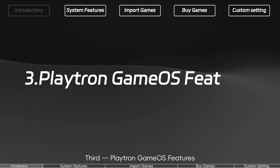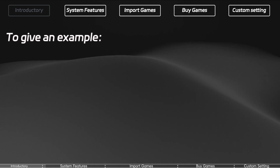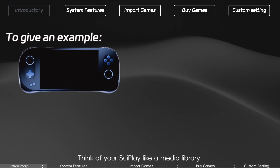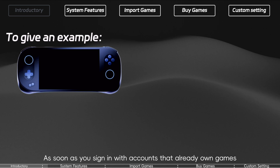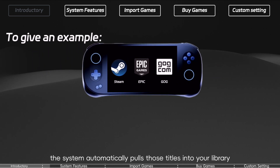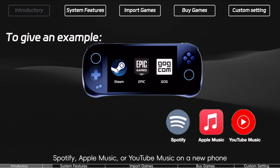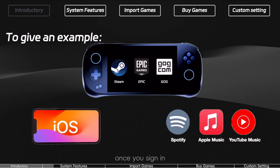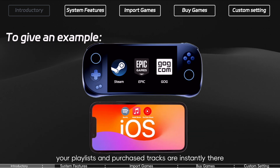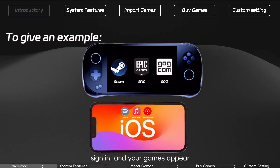Third: Playtron GameOS Features. First up — Game Import. Think of your 3Play like a media library. As soon as you sign in with accounts that already own games, the system automatically pulls those titles into your library, ready to play. It's just like logging into Spotify, Apple Music, or YouTube Music on a new phone — once you sign in, your playlists and purchased tracks are instantly there. Same idea: sign in, and your games are there.